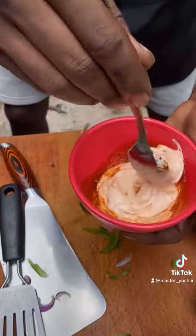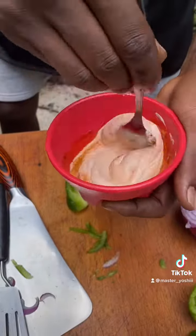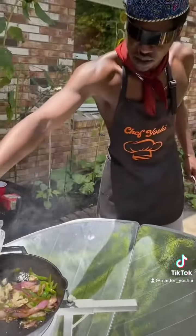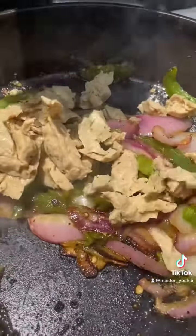Now I got my spicy mayo sauce. I'm gonna go ahead and add my tofurky chicken in there — vegan chicken. You guys can use whatever you like.